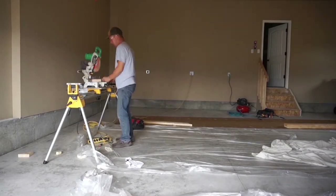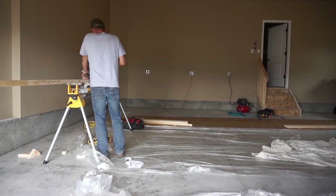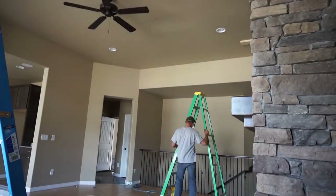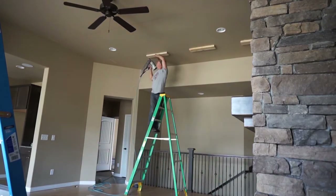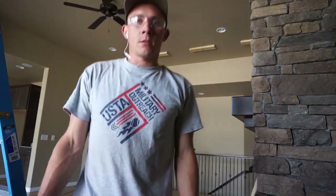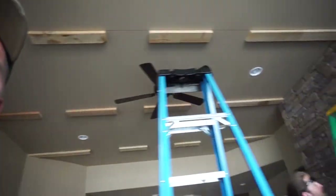I've got the miter saw set up and I'm putting the two by sixes on the ground. I started nailing these suckers on the ceiling - got some blocks done. Time to go bang bang in the ceiling. That's it, gotta put the rest of these up. Got all the two by sixes on the ceiling.